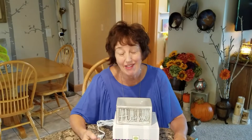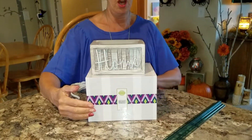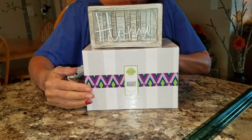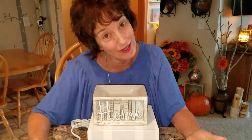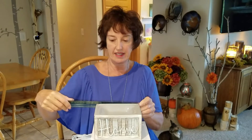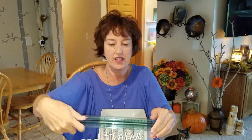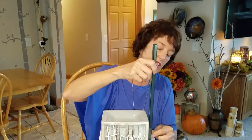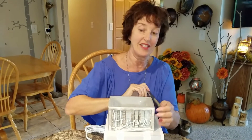Hey, this is an adorable little warmer. It is called Home is Wherever I'm With You. Isn't that cute? It's very compact — it is 5 and a half inches this way, 3 inches this way, and 3 and a half inches this way.